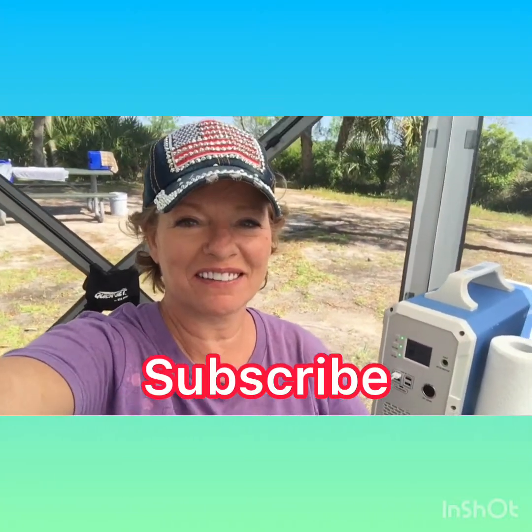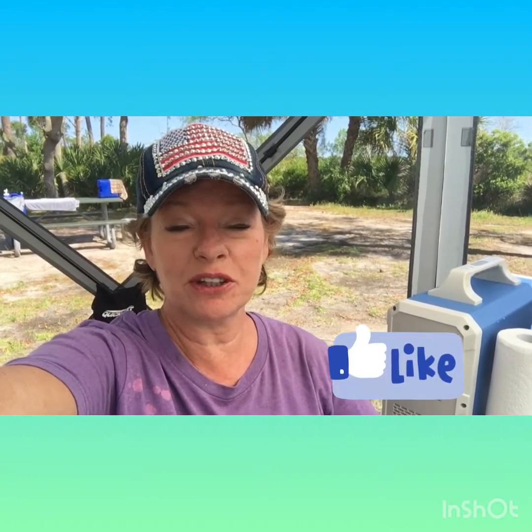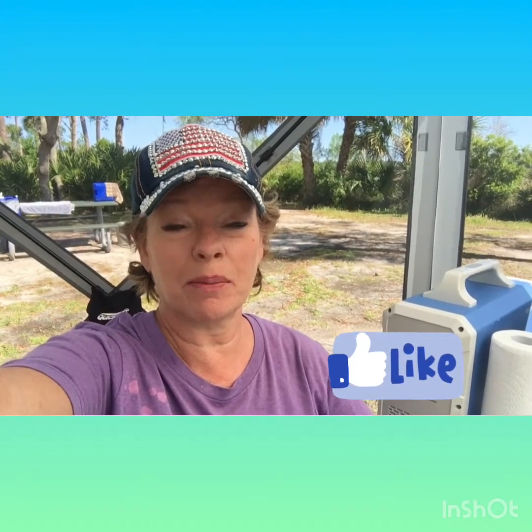Good morning everybody, thanks for tuning in. This is Lisa Jackson. I just wanted to get on and show you a few reviews that I have. I'm on a camping trip and I'm going to review this amazing preserve and park as well. But first of all I wanted to show you some of the things that we're using out on the campsite.